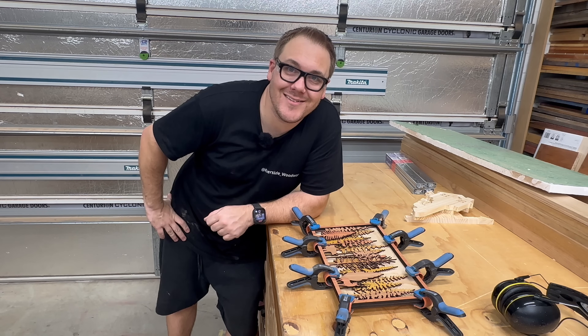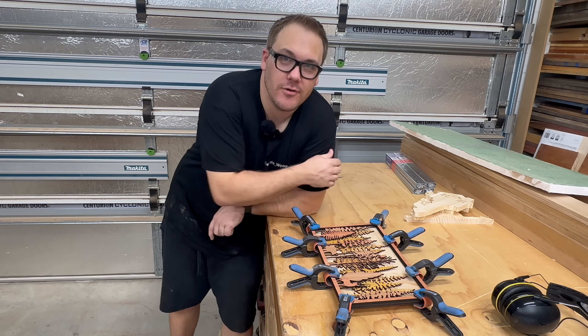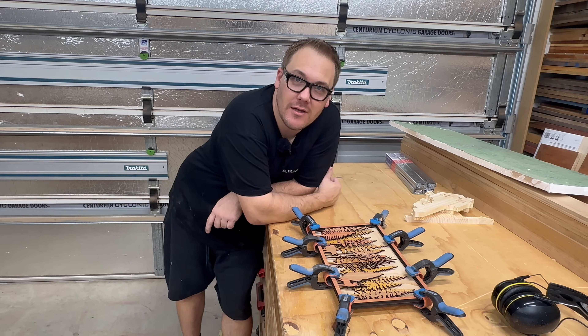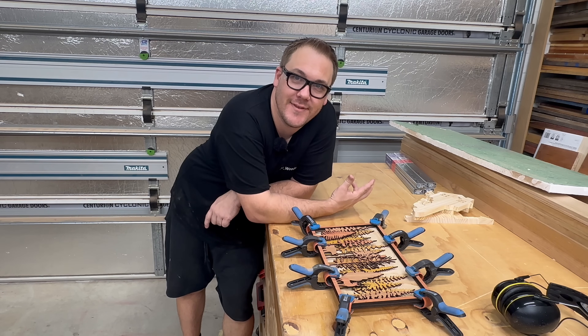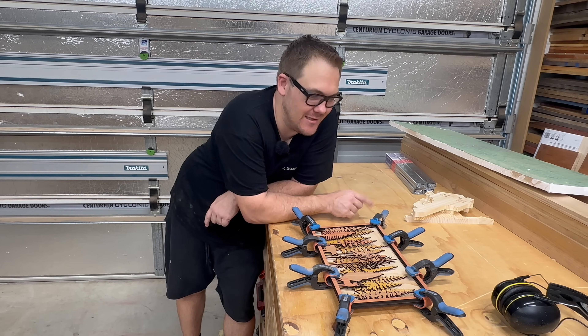Just a note on pricing. A lot of woodworking projects are priced per hour. For laser projects I would probably charge per 15 centimeter square section.